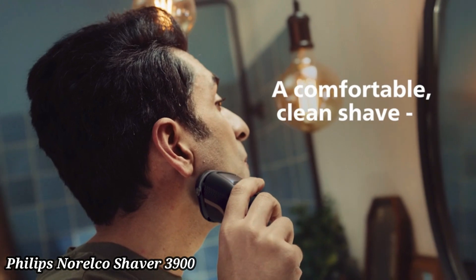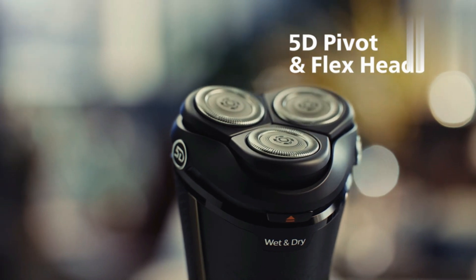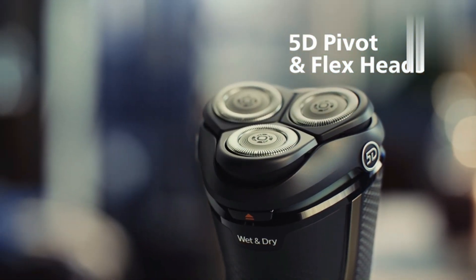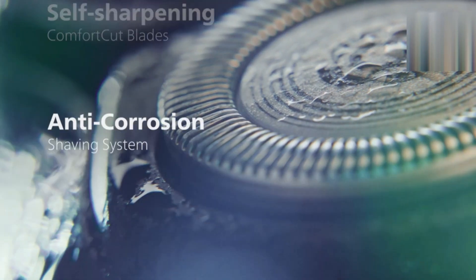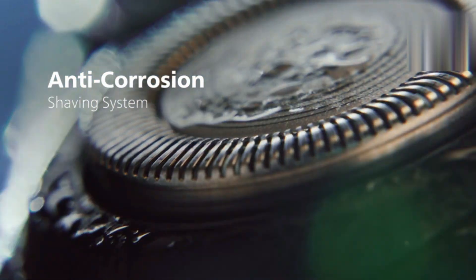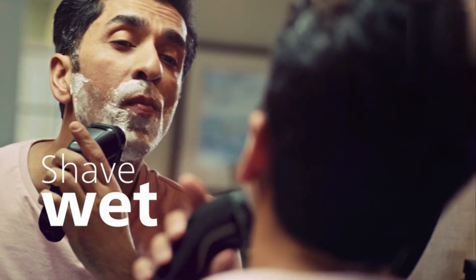Philips Norelco Shaver 3900. The Philips Norelco Shaver 3900 offers a close and comfortable shave with its comfort glide rings and self-sharpening blades. The 5D pivot and flex heads follow the contours of your face, ensuring a smooth shave even in tricky areas. With up to 60 minutes of cordless use on a full charge, it provides long-lasting performance.